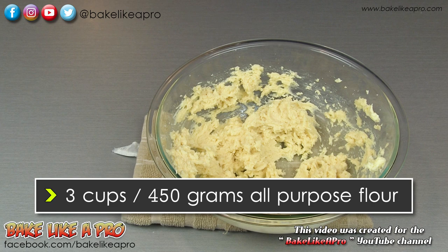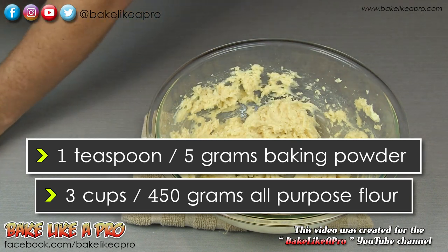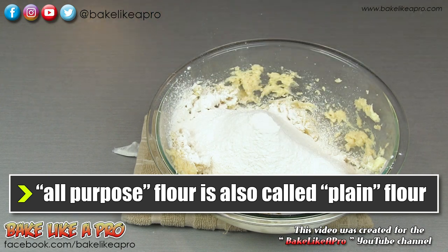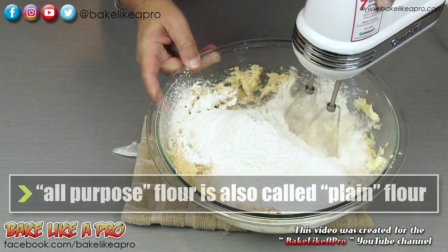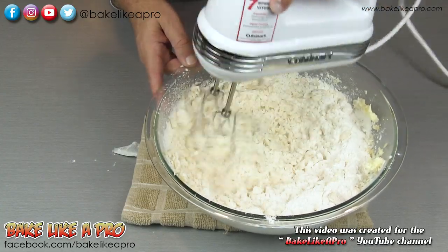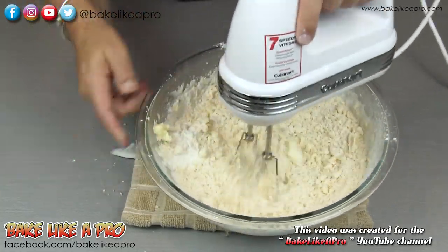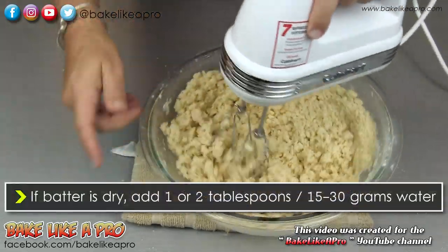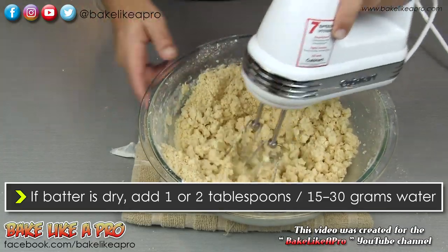Now we're gonna sift in our flour. Here's my flour and here is the baking powder, so I'm just gonna get that in there. Then I'll grab a sieve and just start sifting this in. Then we'll grab our mixer one last time and we're gonna slowly mix all of this together — speed number one, nice and slowly. Keep mixing this until it starts coming together, and all of a sudden you can see it coming together. If you find that your batter is a little bit on the dry side, you can add a couple of tablespoons of water, and that will help bring it together.